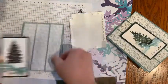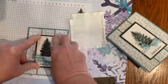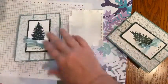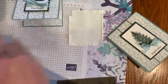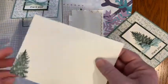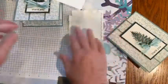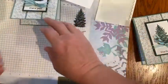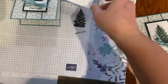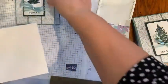I'm just going to place the stamped panel in the middle of my card. We've done the inside too. I also stamped that tree on the outside of the envelope, so now I have a cute little package all ready to send out as a thank you for all those little goodies that people drop off at the door.